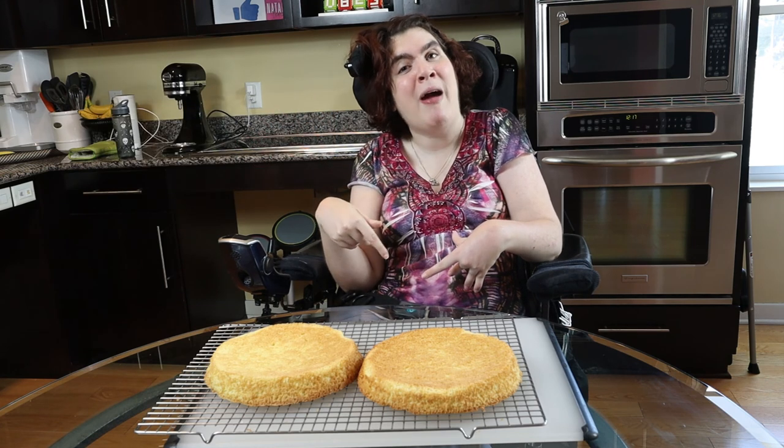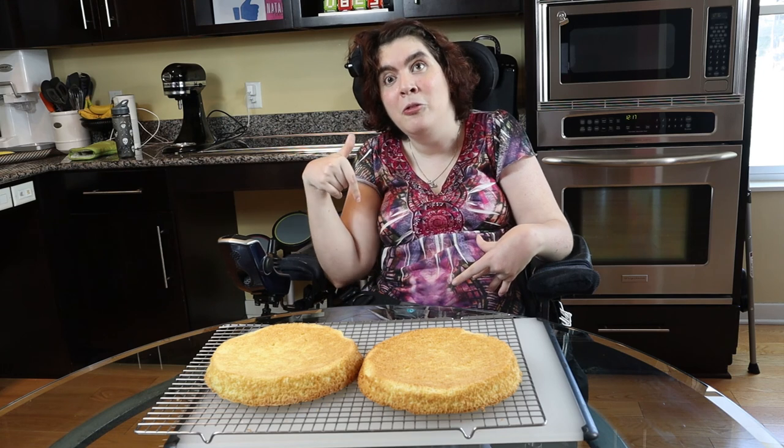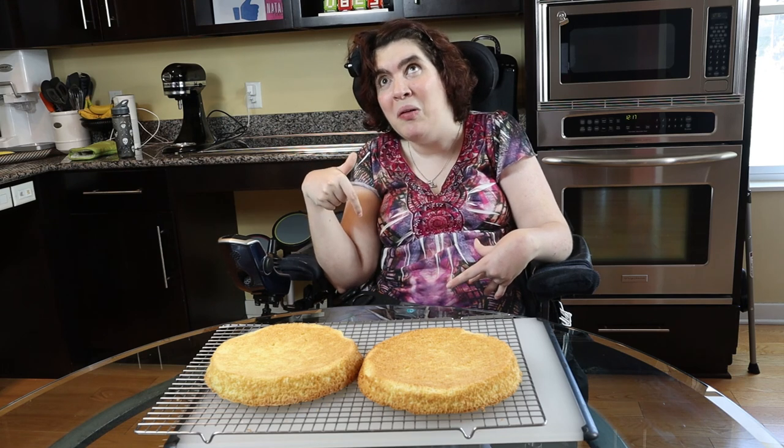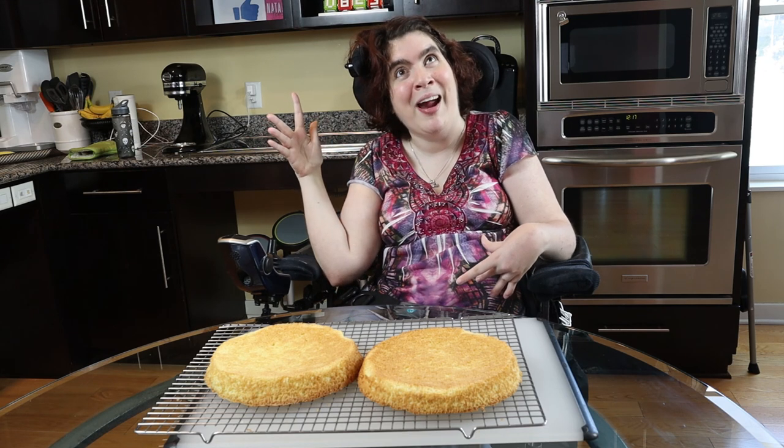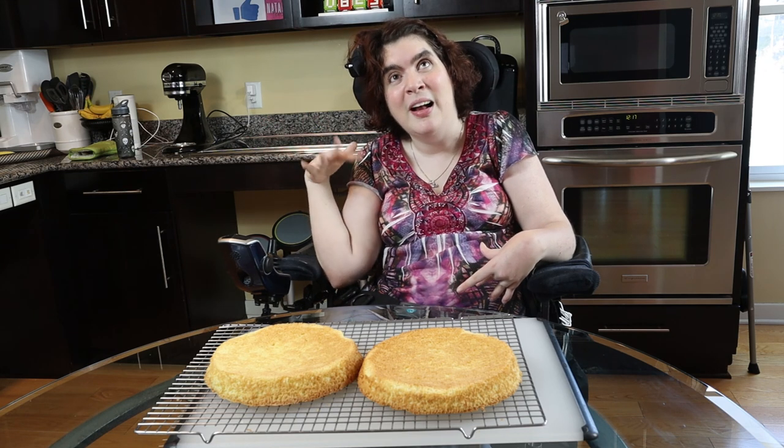I will try to get pictures of that and put them in the video. But let me just tell you, it's going to be great. Yum, can't wait!